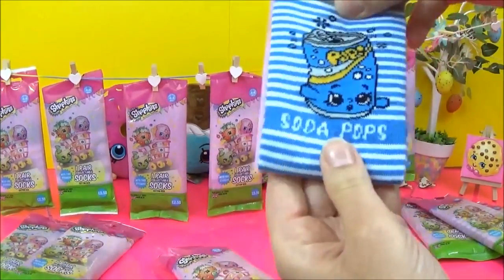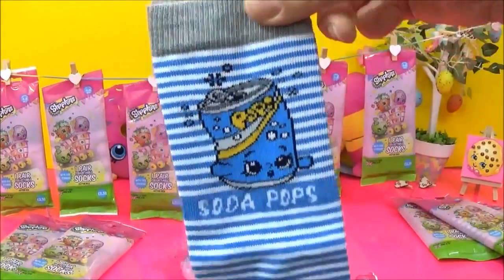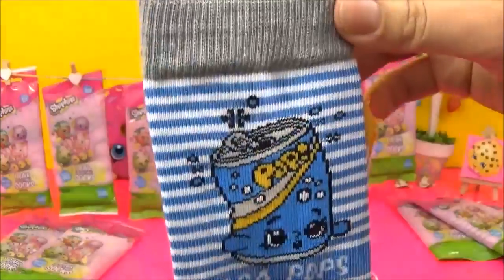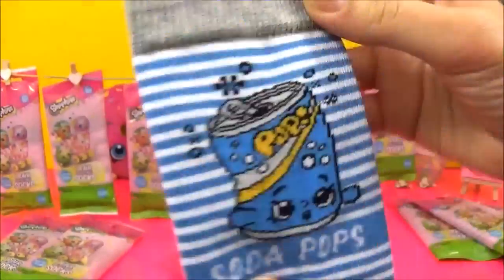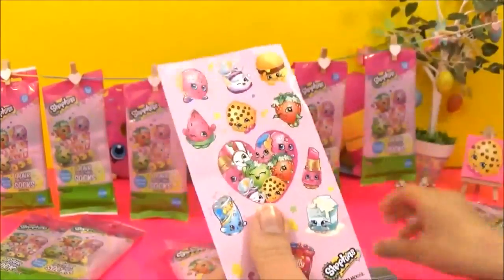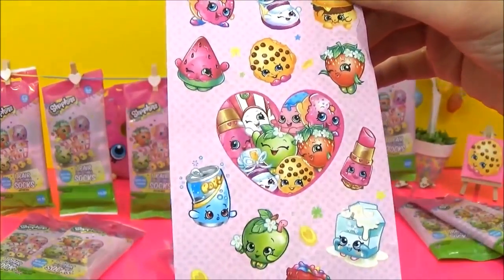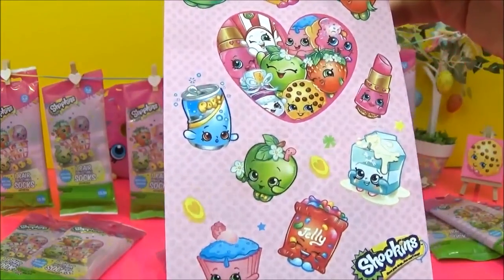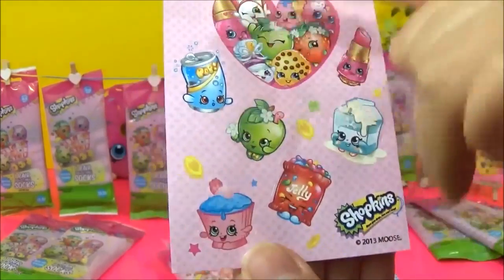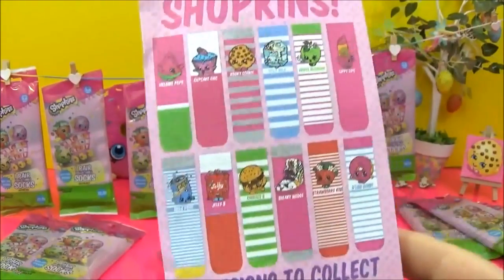Oh, it's Soda Pop! Yay! Wow, that is awesome! Look at that — and there's the yellow at the end, that is super cool. Let me show you guys the sticker sheet. You get a bunch of stickers and it looks like it's mainly Season One with a few Season Twos in there.